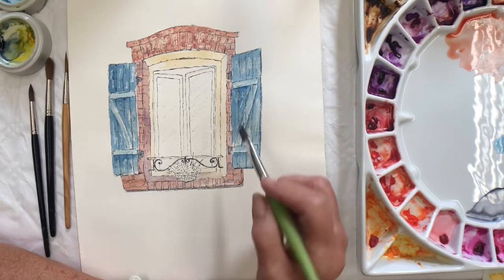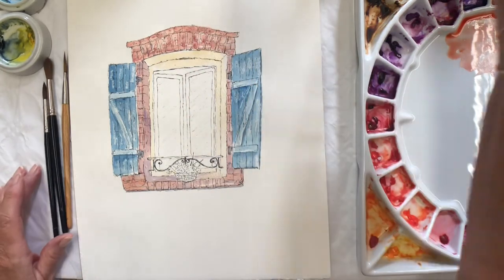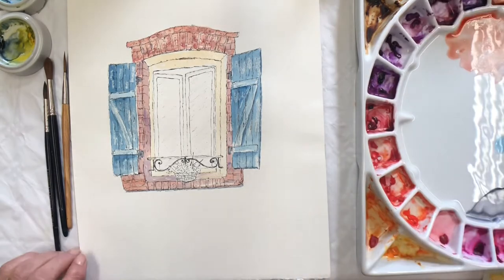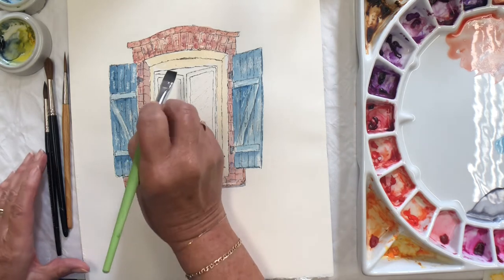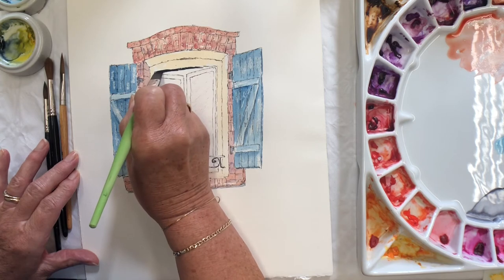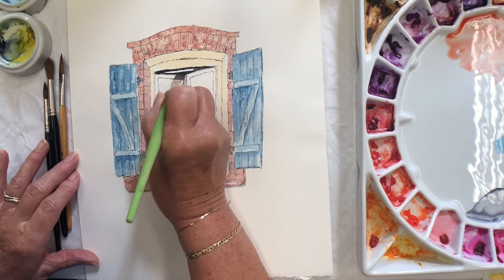And then I'm going to leave the window light — that will need some shadow in a minute. Let's pop this depth in that I need here. And this has got to be quite dark, because we're looking inside the house — but I can't see anything except depth. Dropping a bit of water on it, and that will make it nice and natural looking, so it isn't flat. And then we've got depth down here.